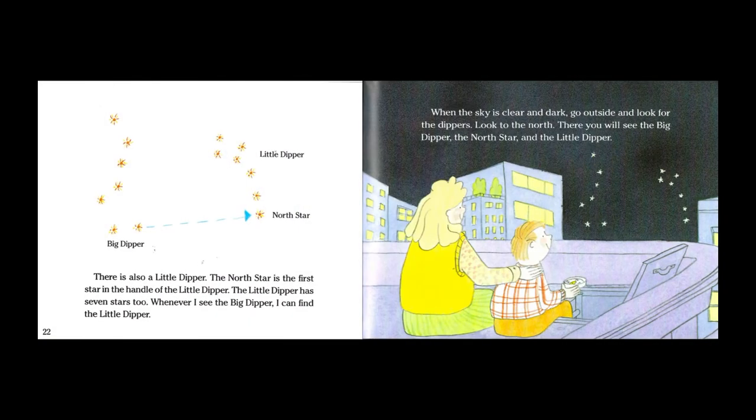There is also a Little Dipper. The north star is the first star in the handle of the Little Dipper. The Little Dipper has seven stars too. Whenever I see the Big Dipper I can find the Little Dipper. When the sky is clear and dark, go outside and look for the dippers. Look to the north, then you will see the Big Dipper, the north star, and the Little Dipper.